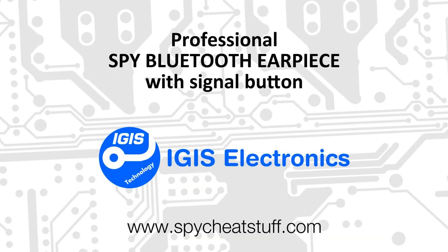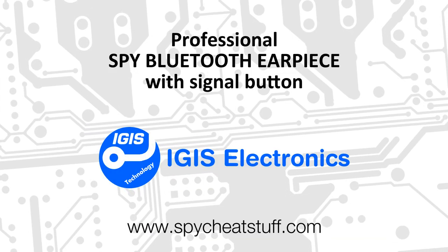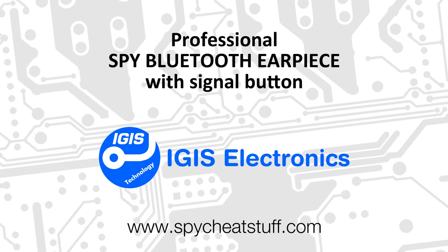Presenting the new Professional Spy Bluetooth Earpiece with Signal Button by Igis Electronics.